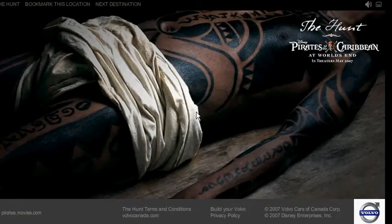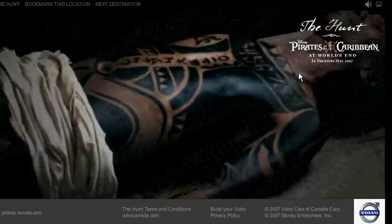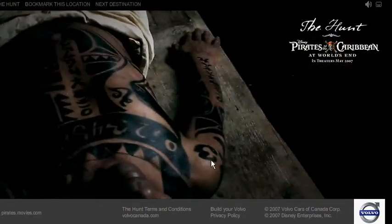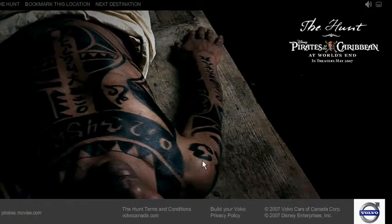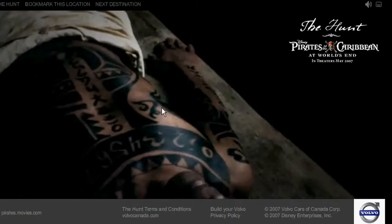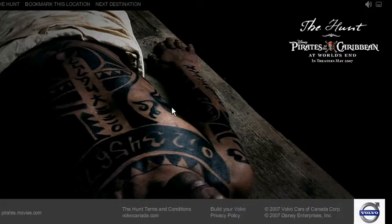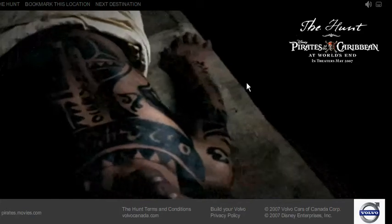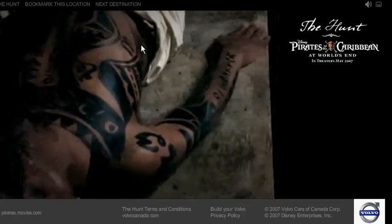I'm going to show you where the numbers will be found on the tattoo guy. The first coordinate is 3, on the shoulder. There's a tie 5. Now the next number is just below the tie 5, on his chest — there's number 3.